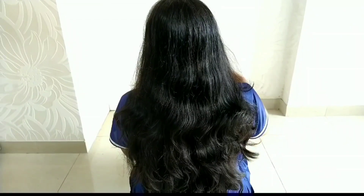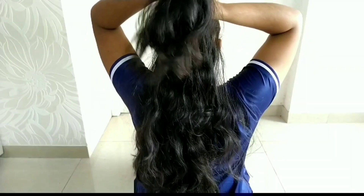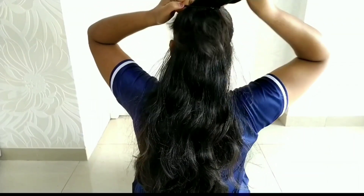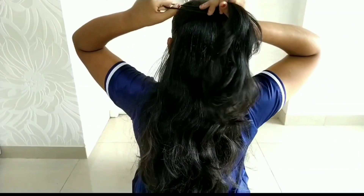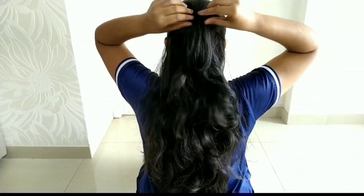The first hairstyle is a ponytail, and there is a trick to it. You can use a bit of hair. When we gather the section, we put a rubber band and tie it. Once we are done, we put this section aside.